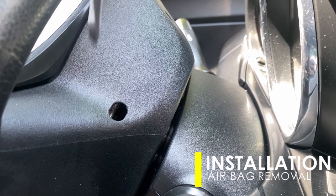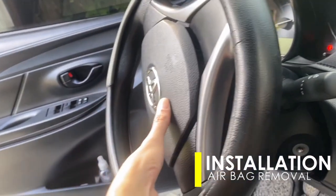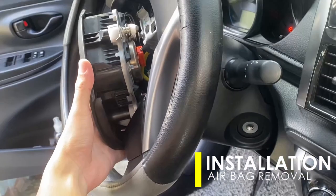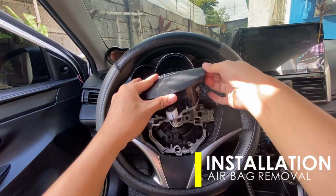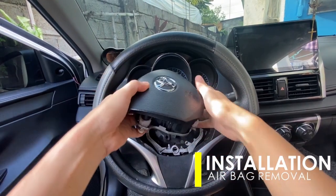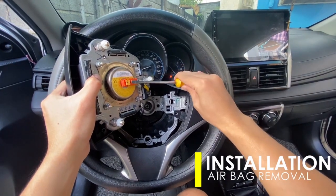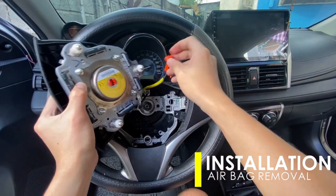You'll see the last clip through another small hole — do the same to totally detach the airbag. To disconnect its supply, simply pull the orange clip using a flat screwdriver until the lock pops out, then pull the entire connector. Disconnect as well the ground wire connected at the airbag's body.